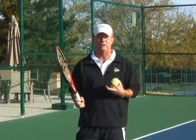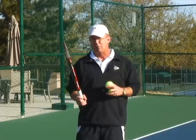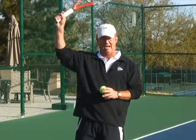As we've already mentioned, the Continental Grip is really the foundation grip for every skilled player reaching the highest level as it applies to the serve. The Continental Grip is also the key grip for the volley and the overhead.